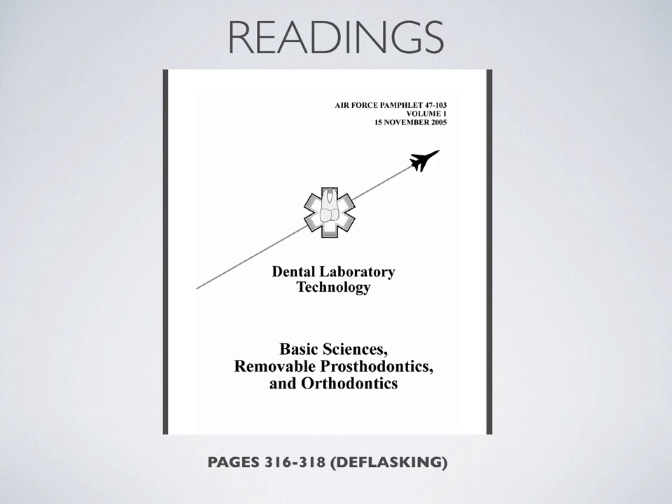Your readings for this week are from pages 316 to 318, and that covers everything to do with deflasking. Please take time to check your laboratory section on Blackboard for more instructional videos and more content on deflasking. Thank you for your time. See you next week.